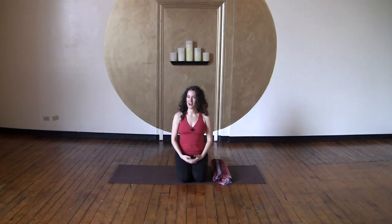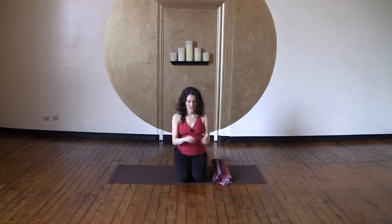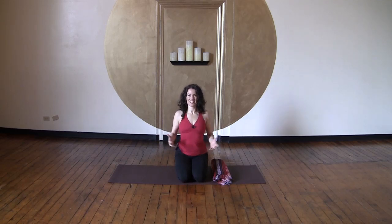Namaste. My name is Sage Roundtree. I'm coming to you from the Carrboro Yoga Company in Central North Carolina with a practice focused on opening what we would call in yoga the heart center, the front of the chest. This is an area that gets really tight as we spend our day driving, typing, mousing, or writing — using our hands in front of our bodies. We can get pretty closed off in this space, and so in honor of Valentine's Day, we're going to work today to get this space a lot more open.